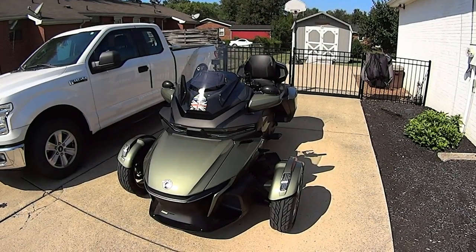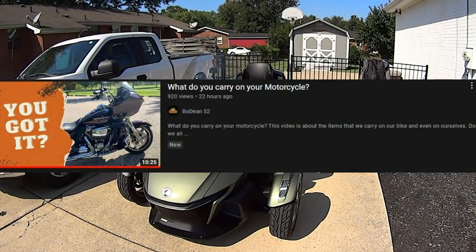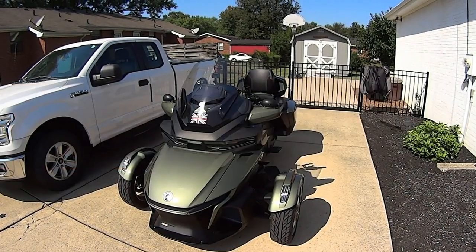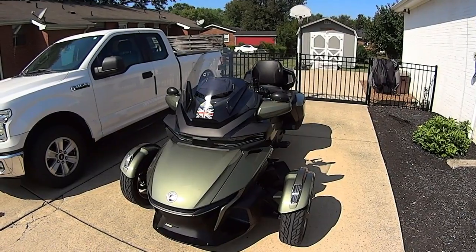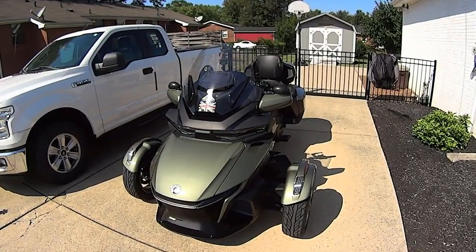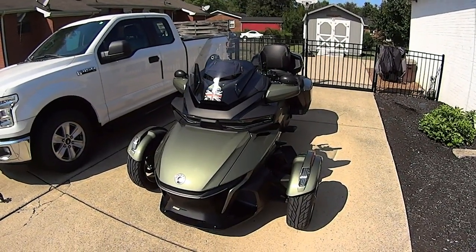Hello everybody, SmyrnaCowboy here. I'm doing a video reply to Bodine52's 'What Do You Carry on Your Motorcycle,' so I'm going to do a video reply to his video that he posted. Let's go over here — this is my Can-Am Spyder RT Limited, See the Sky Edition, that I got back in July.